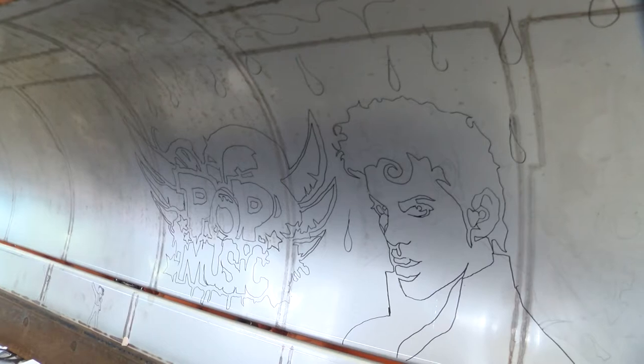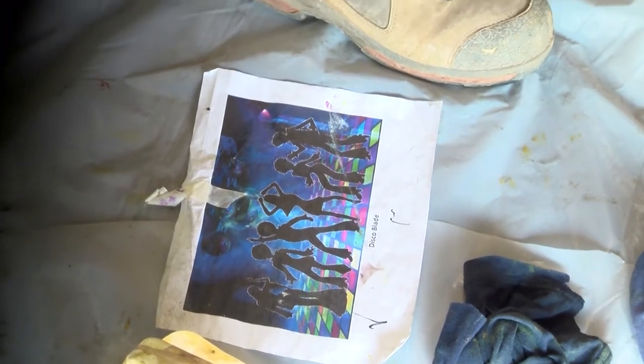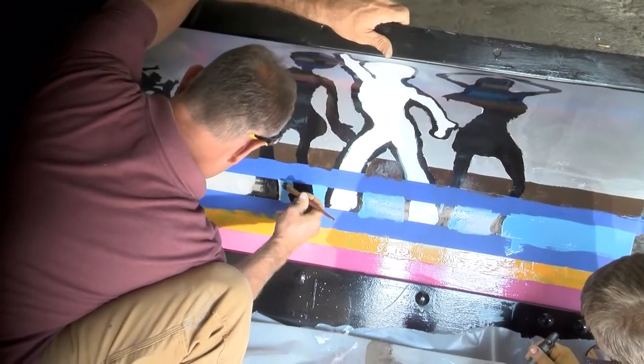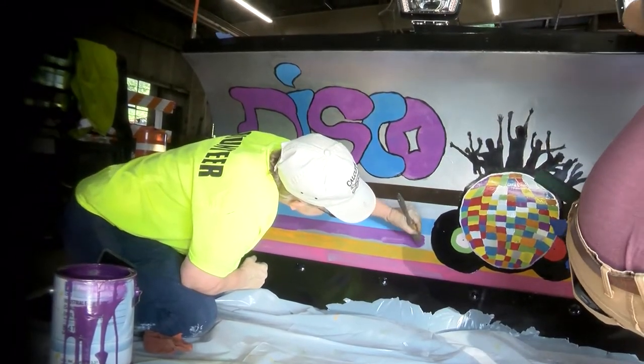The designs were done by myself and Damon Burford, and the artist who drew them all on was Javel Miller. We've got public works teams working on them — people from streets, grounds, traffic, refuse, custodial — pretty much all of public works.